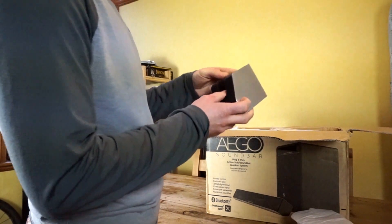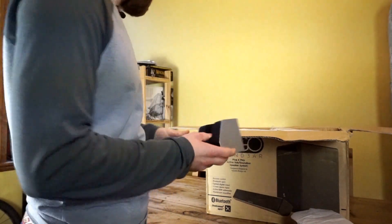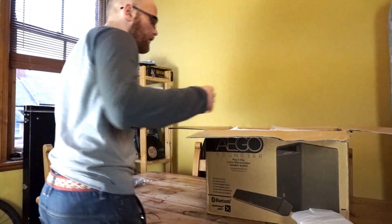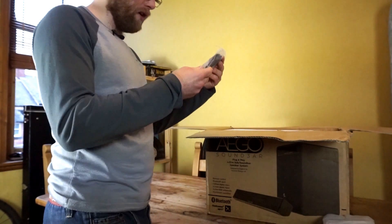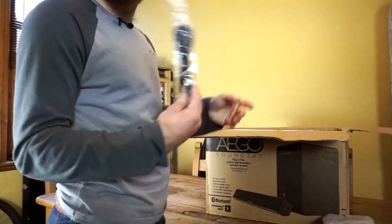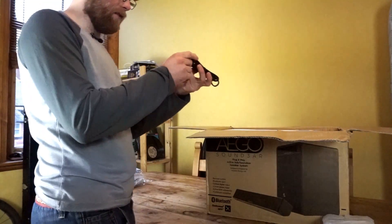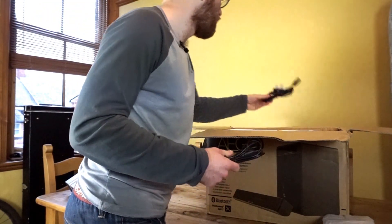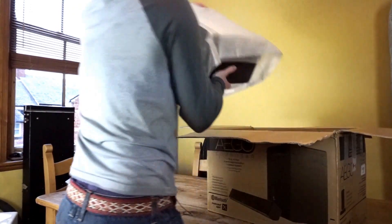There's one phono jack in the back — AE3 or something like that. We have one optical cable, we have a mini jack to mini jack so you can plug in a phone or laptop, and we have power cables — that's the one I'll need.